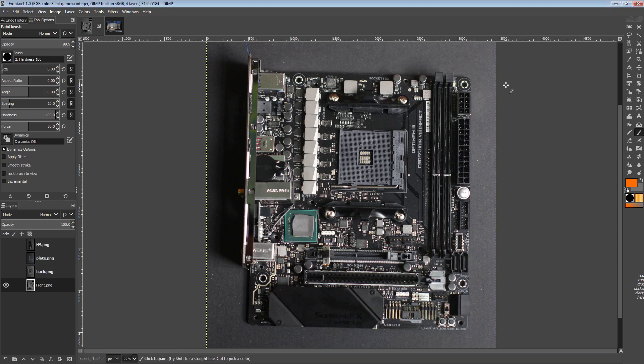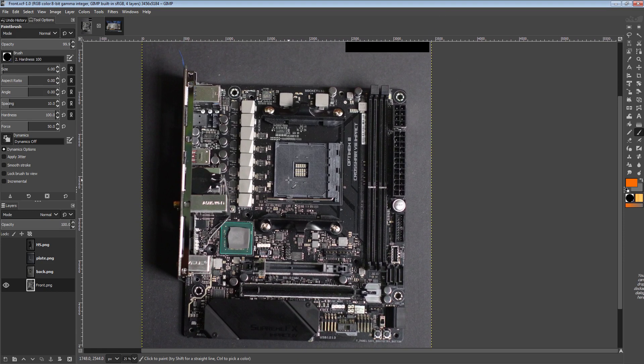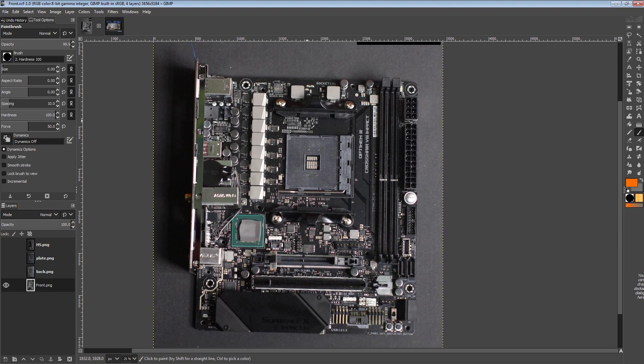Hi guys, Buildzoid here, and today we're going to be taking a look at the Crosshair 8 Impact from Asus ROG. This right here is basically like a top 2 X570 motherboard for me. I say top 2 because I wouldn't necessarily choose this over the Gigabyte X570 Extreme, but I do still think this is an extremely cool motherboard. So let's get into it.